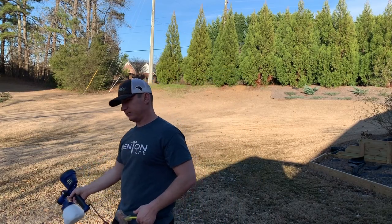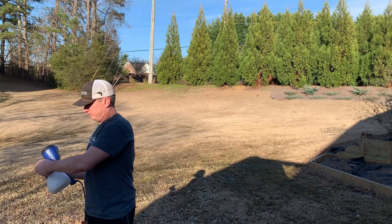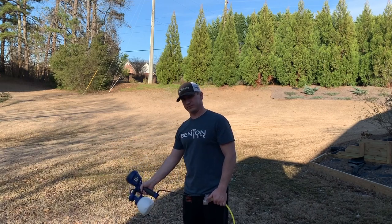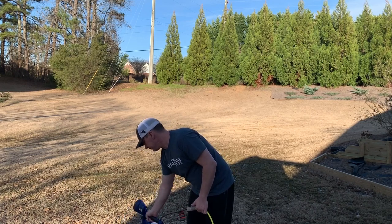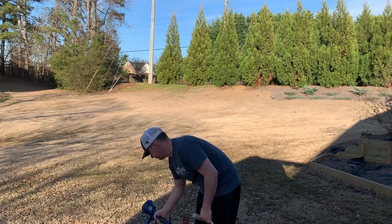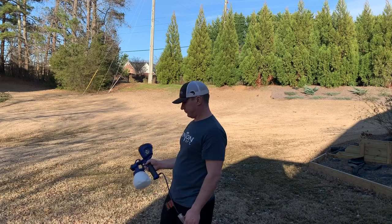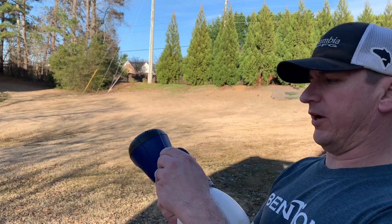After using this Home Right sprayer on three projects I can say that I'm definitely impressed with the ease of use and the evenness of the coats it puts out, and I'm extremely excited to have it as part of my arsenal. I hope you guys found this video helpful — it's somewhat of a review video and also a how-to video. If you did, give it a thumbs up and post any questions in the comment section below. Check the link in the description and pinned comment for the Home Right sprayer, and I'll link any follow-up videos there as well. Click any of the videos showing on the screen right now and I hope you guys have a great day.